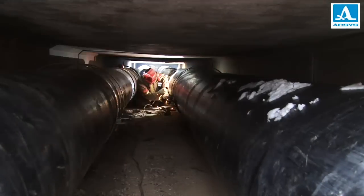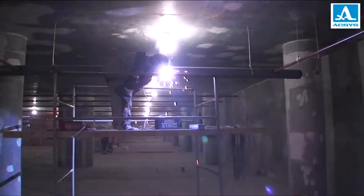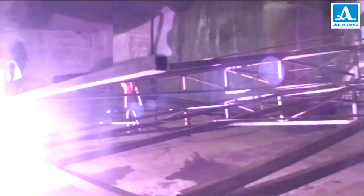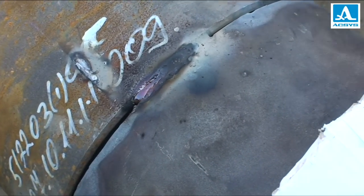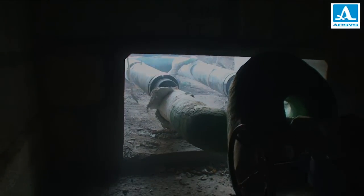Welding is one of the key processes in industrial production and building. Its quality determines the reliability of fabrications and structures in metal and reinforced concrete. Even a single faulty weld joint may lead to partial or even total collapse or destruction. More disastrous is the fact that sometimes such accidents cost lives.